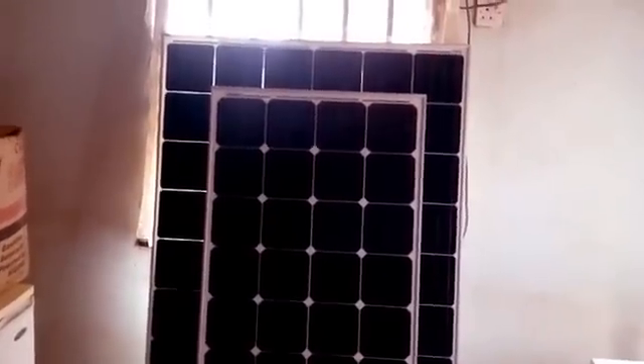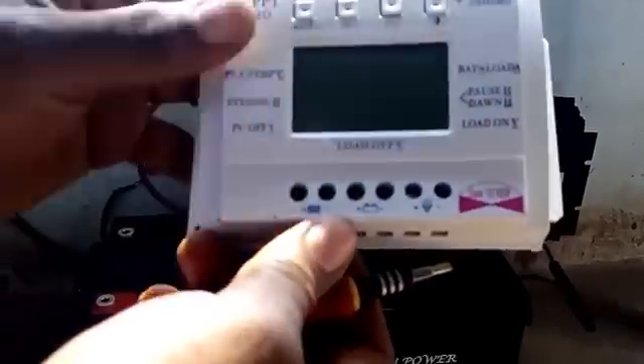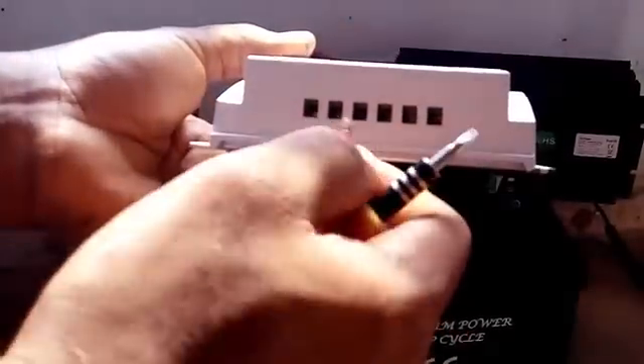I have added a 250 watt panel to my existing 130 watt panel, but in this installation I'm going to be making use of only one 250 watt solar panel. All right, it's time to hook up the wire to the charge controller.